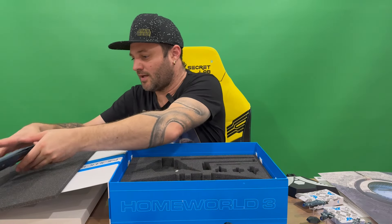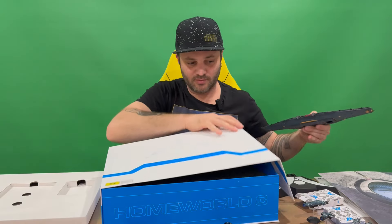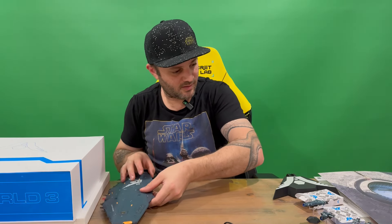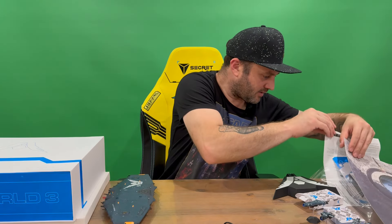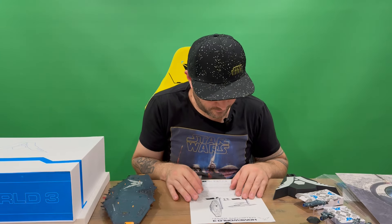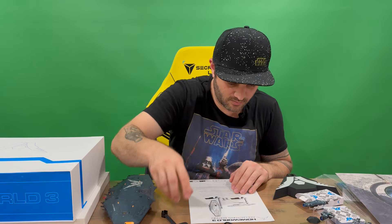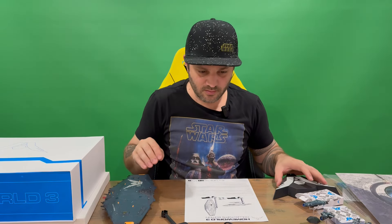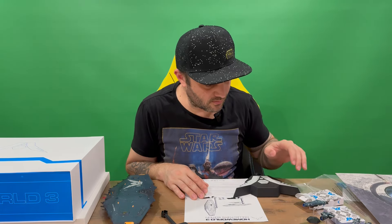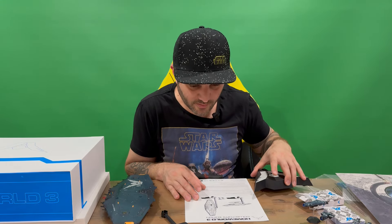Let's try and get our ship together, guys. We'll get rid of the box so it's out of the way. We've got our ship there — let's take a look at the instructions again and work this out.